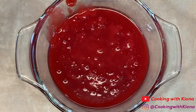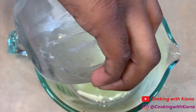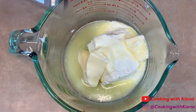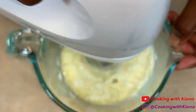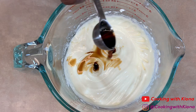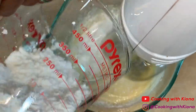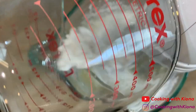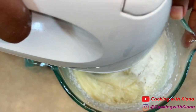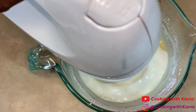When you finish, set your raspberry sauce to the side. Now we're going to make our cream cheese glaze. In a bowl, add four ounces of softened cream cheese and one-fourth cup of softened butter. Cream your butter and cream cheese together, then add one teaspoon of vanilla extract and gradually add one cup of powdered sugar. After that, add one-fourth cup of milk and mix everything together until well combined.